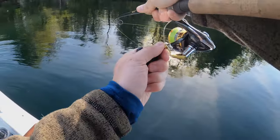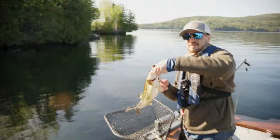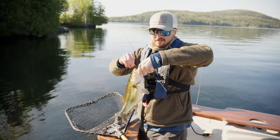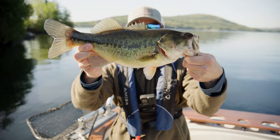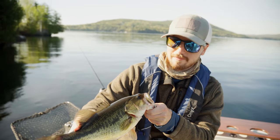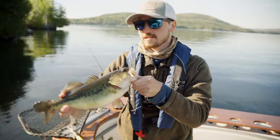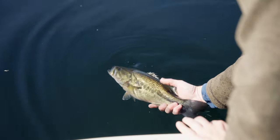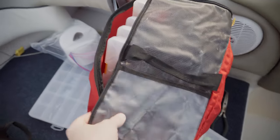Oh, look at that bass! Nice — hello largemouth, fell for the ned. Oh my god, look at that thing's belly. That thing is so ready to spawn. Beautiful largemouth bass, actually in really deep water. The fish is super cold so we're going to go ahead and release.